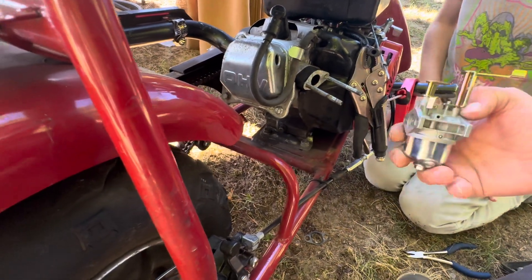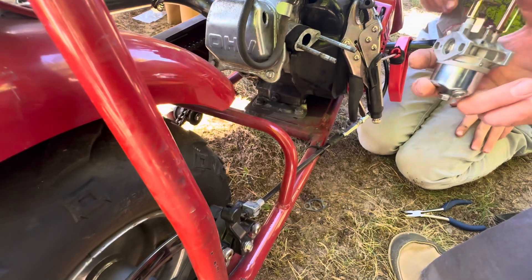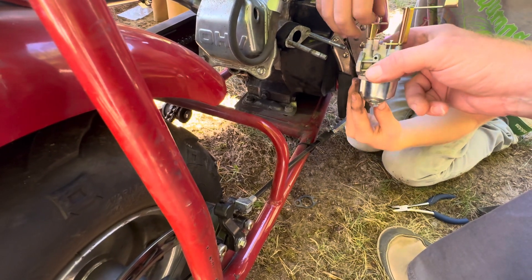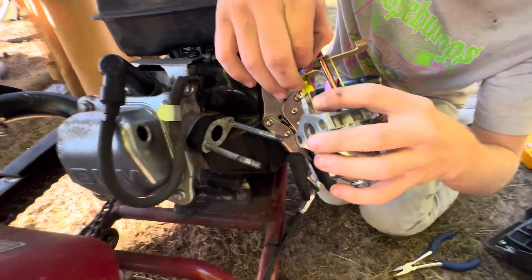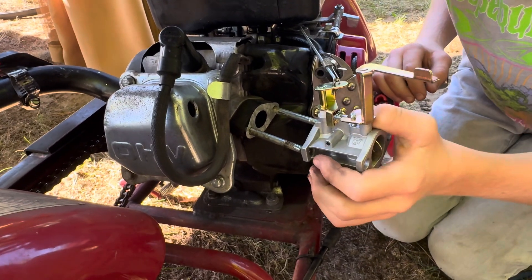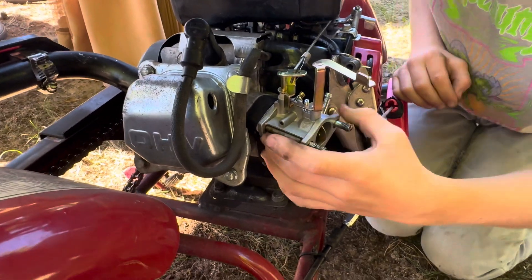Now what we're going to do is weave these through just like this. Like so. The metal bar goes on the inside one and the spring goes on the outside one. Oh, so the big one goes on the big one? Yes. You want to weave it in there? Yep, just like that. You got them? Yep. You got to get these, just like that. There you go — it should fall in there.